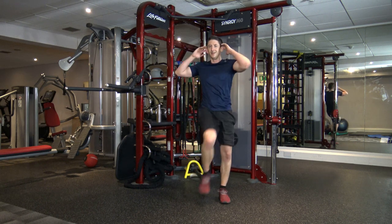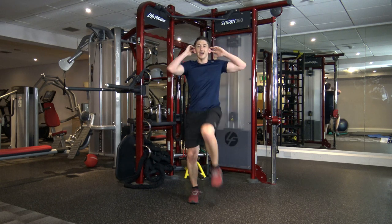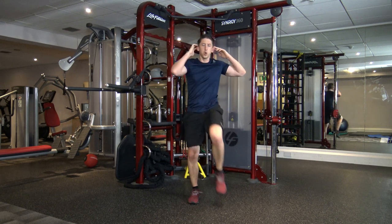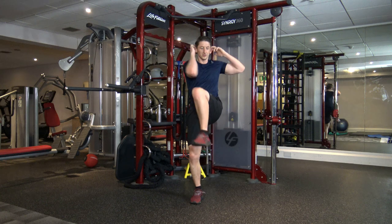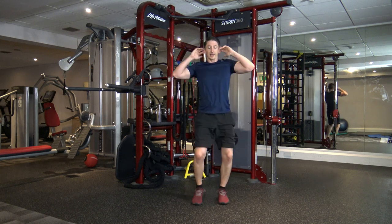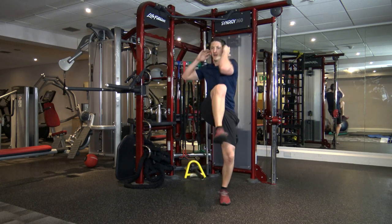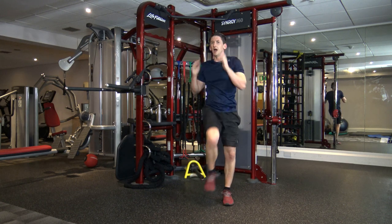Let's go — good stuff. Raise the knee up as high as you can, engage the core. Perfect. Up it comes — up and up and up. Halfway through, we've got jump twists afterwards. Keep it going, guys — you're doing ace. Five, four, three, two, and one.